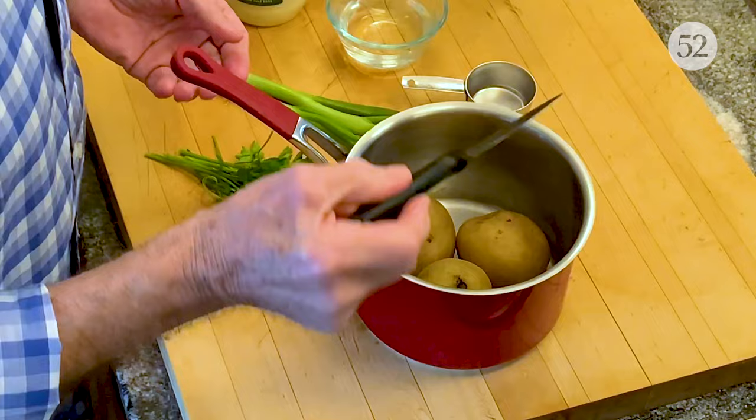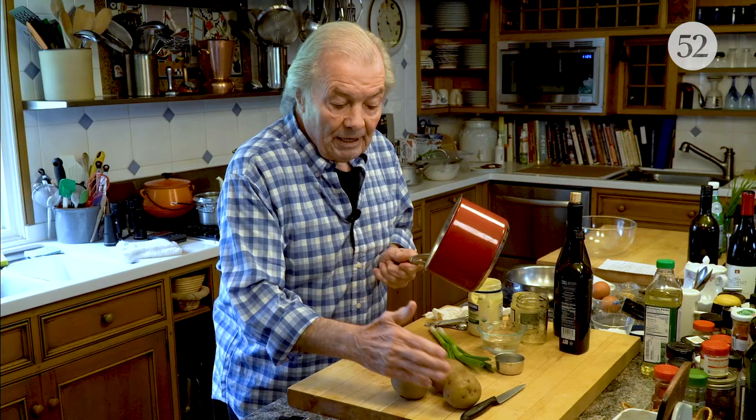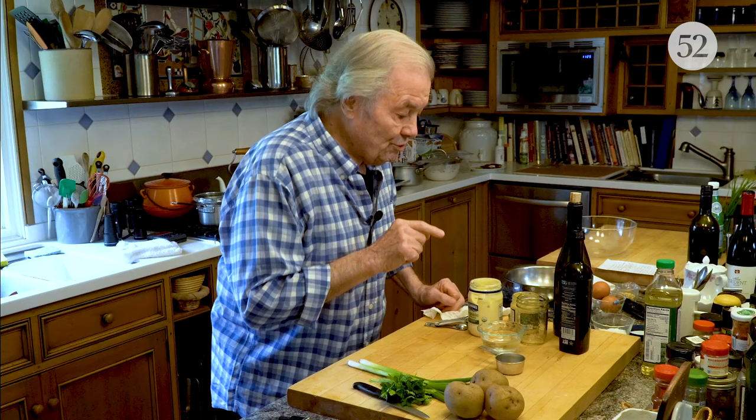I would say 30 minutes for that size potato, until they are really tender — I can go right through it here. As soon as they are cooked, you pour out all the water and let the potatoes dry out by themselves. This potato salad should be served lukewarm; that's much better than cold potato salad.